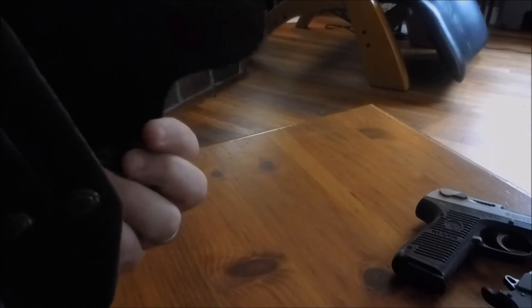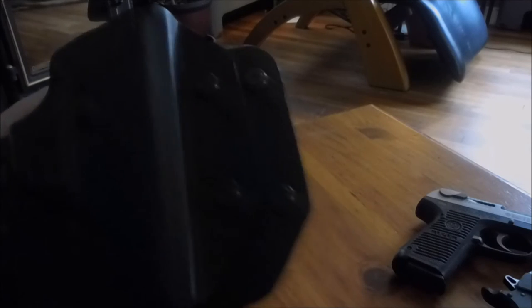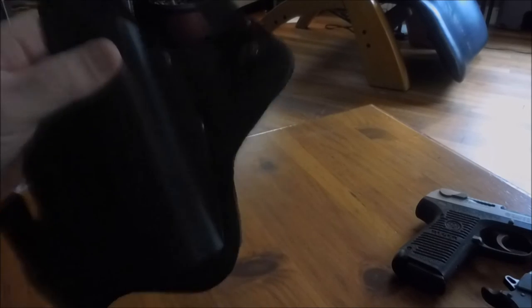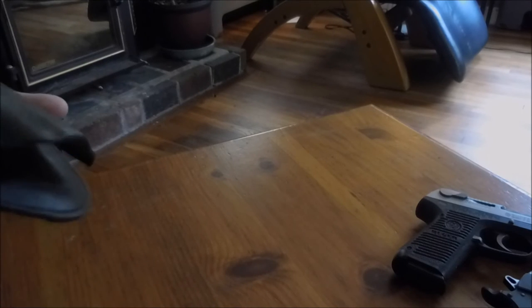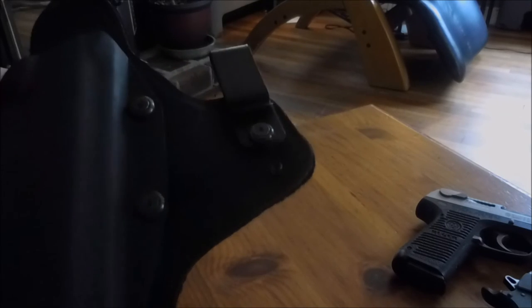I just want to show you because I think this is a great deal. I think I paid $59 and got two kydexes, the inside-the-waistband leather with the padded back, and the outside-the-waistband leather. On the outside one there's no cant adjustment — it's fixed — but on the inside one you can adjust the cant forward or backward however you want.